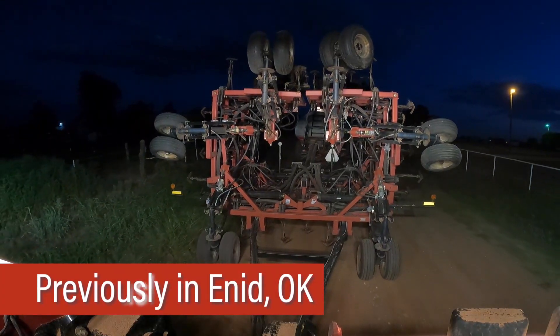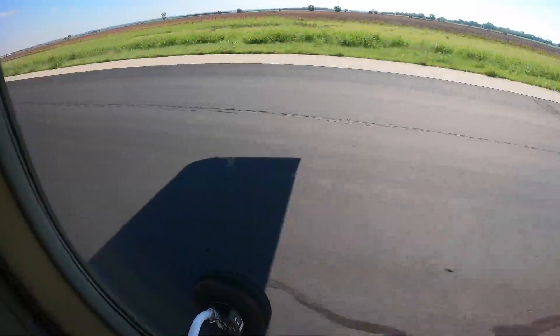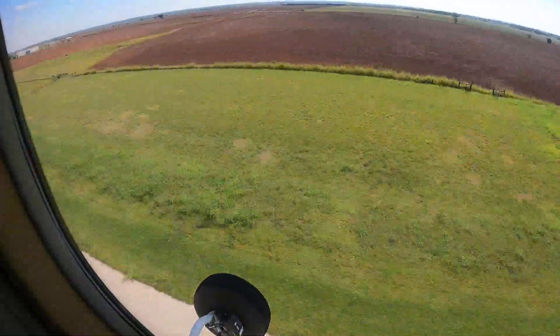Hey guys, it is day two of our adventure here, Tuesday morning. Yesterday was an incredibly long day — we didn't leave until after dark. We're a little sore but we're ready to go on to Texas. We're gonna be loading up in the aircraft here soon and getting going.